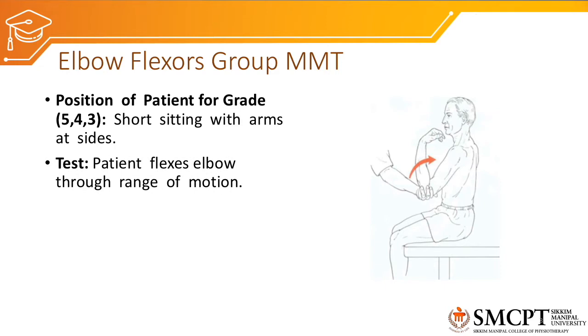Before examining active range of motion, we perform passive range of motion first. If the patient completes the full available range, it is graded as grade 3 against gravity. Resistance can then be applied at end range or throughout the range to determine if strength is grade 4 or grade 5.